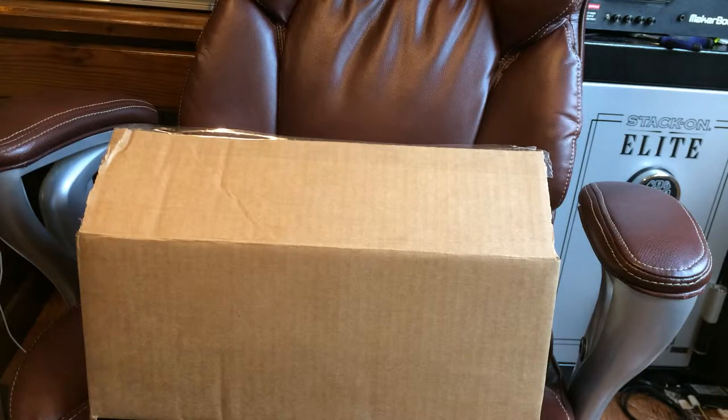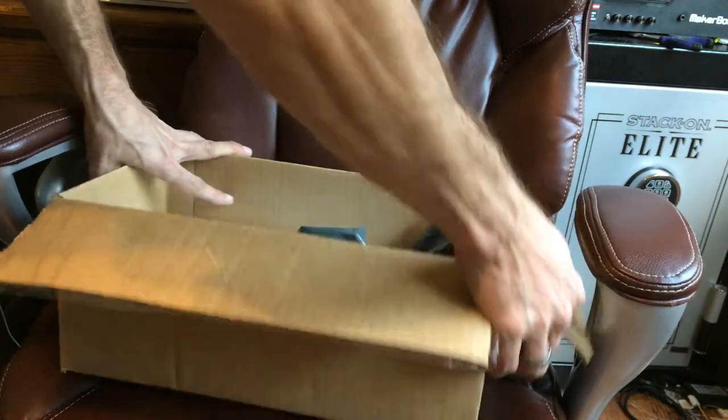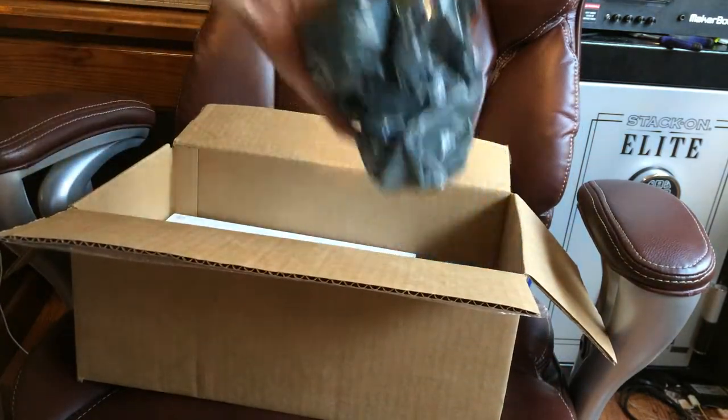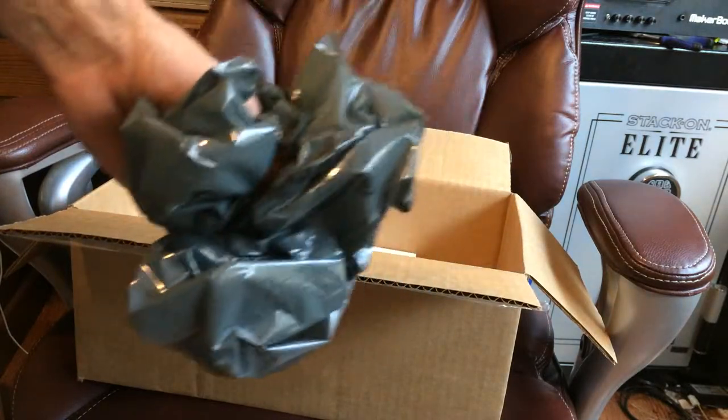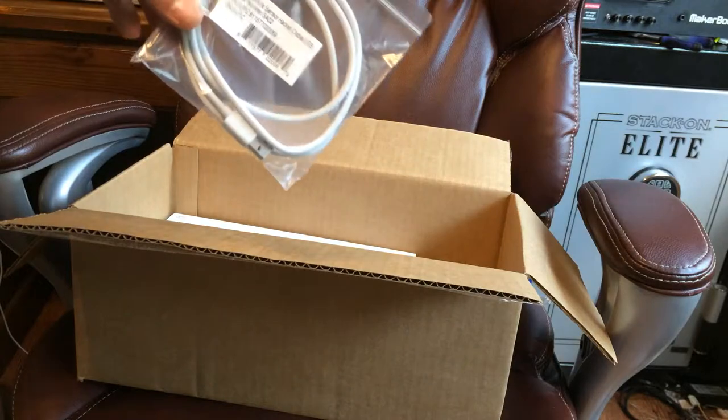I figure I can at least do the unboxing so you guys can see what I ordered, what I received, how it's packaged, and everything. The operational part and usability will follow after I get the other things off my plate. So here we go — it came very nicely packed with tight air bubbles, which I already popped.